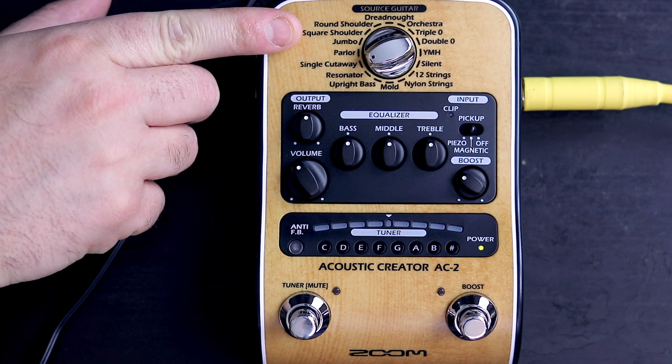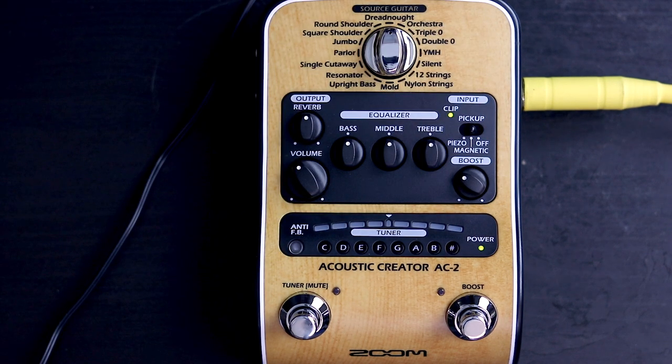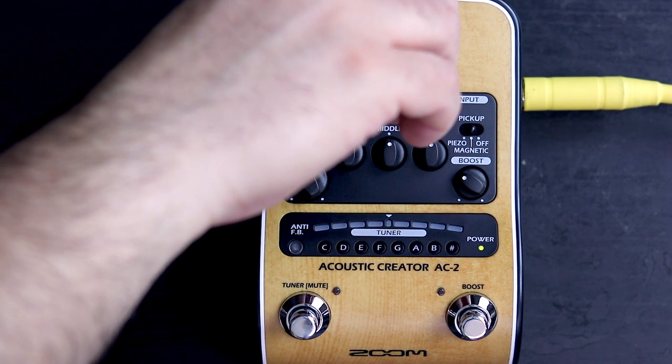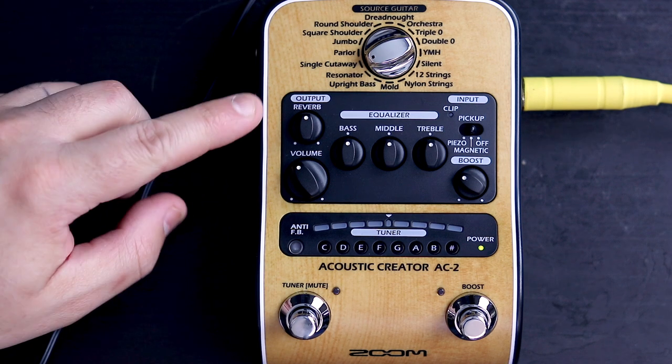Up top here we have source guitar, where you enter what kind of guitar you're playing with, and then it tries to cater the sound to that guitar. Here's Dreadnought. Next we'll try Parlor. How about 12 strings? Maybe something strange like Resonator. Let's get a single cutaway. My guitar is a single cutaway so it tends to sound better on the guitar you have.